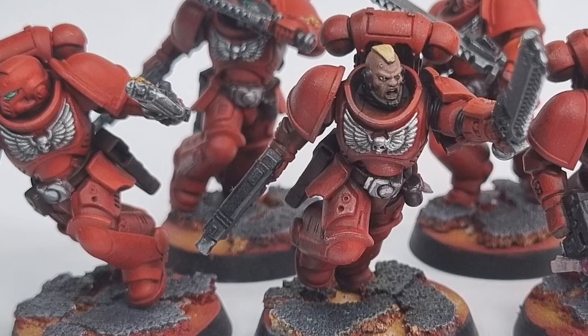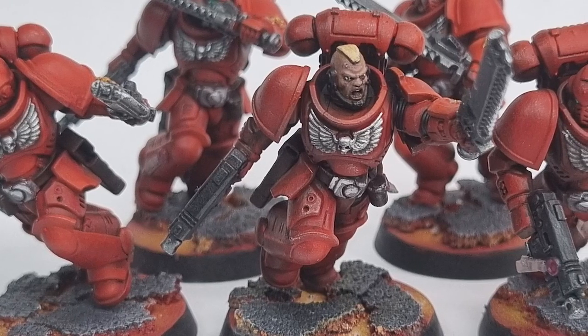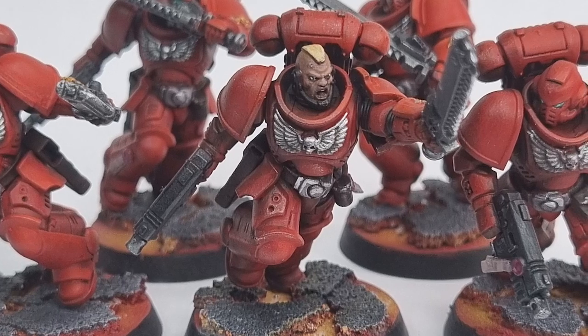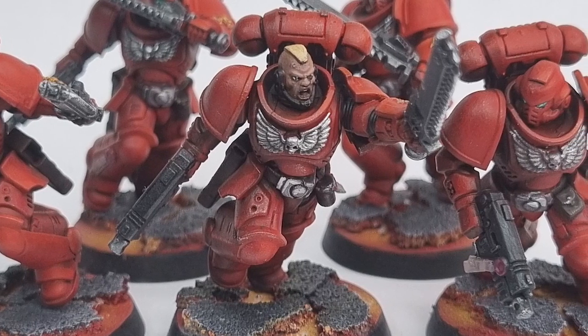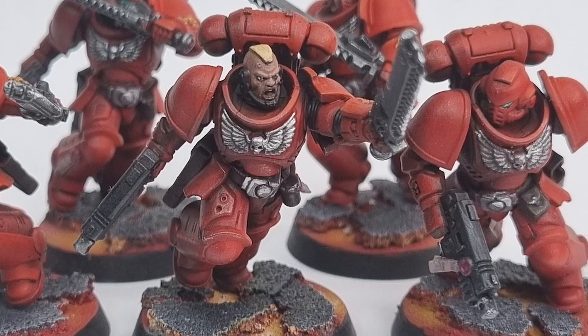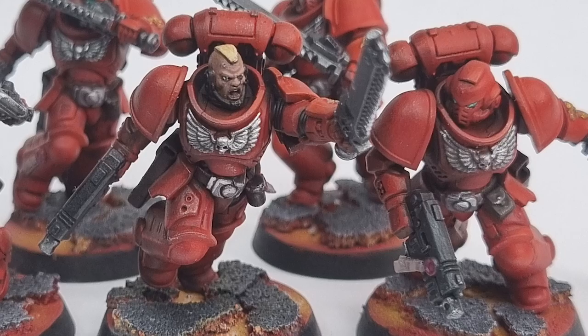By using batch painting we managed to get this squad all painted up in about six hours. That might seem like a long time, but that's just over an hour per model and you can see they're up to significantly better than Battle Ready Standard. Keep an eye on the channel and make sure you're subscribed because I've got some exciting videos coming up on some Blood Angels characters. My name has been Oli, this has been my hobby, and I'll see you next time.